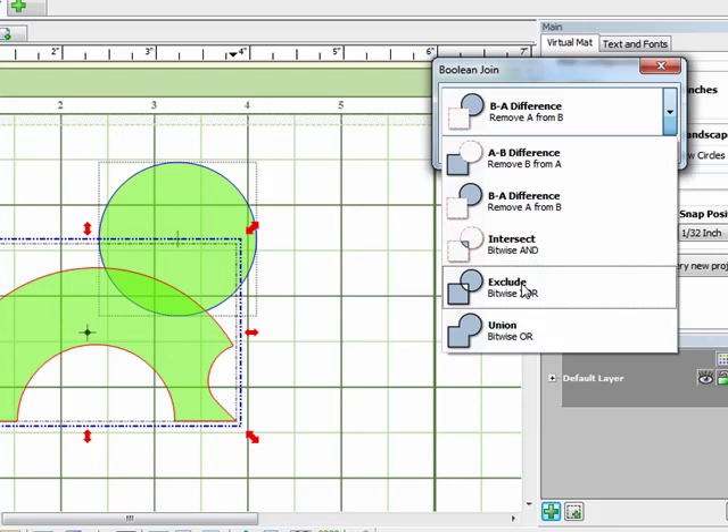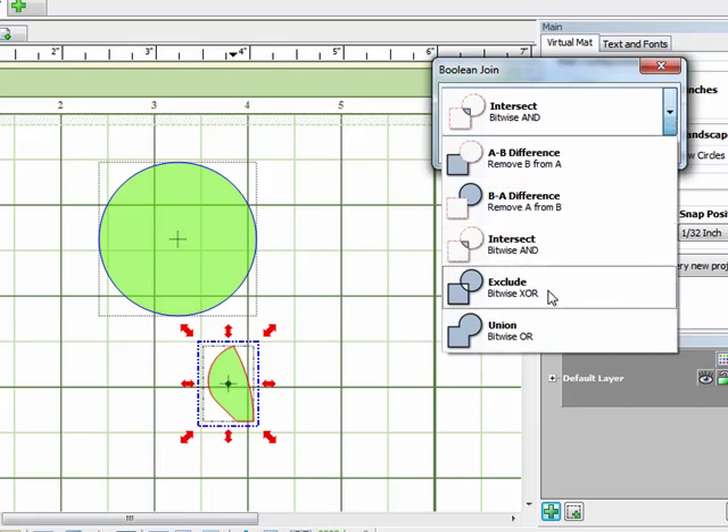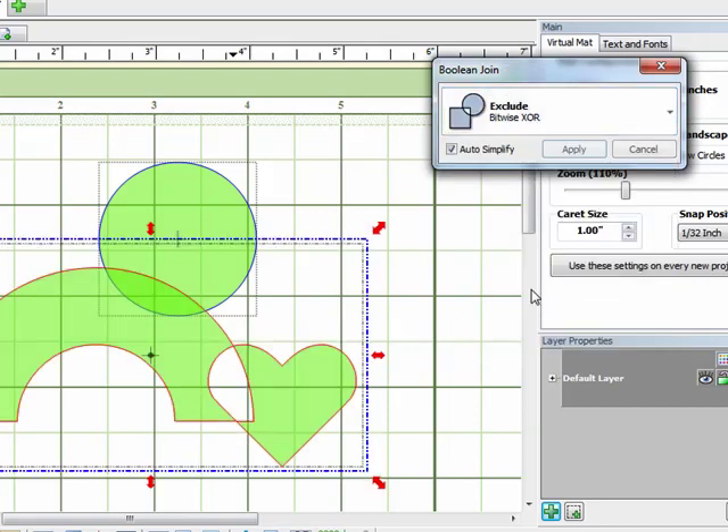This is a really good way to tell what kind of look you want when you join your items together. You can preview them without actually making the change and just toggle through the list. The third option is Intersect, which leaves just the piece that's overlapped — just that little bit in there. Exclude takes out what's overlapping, which is basically the same as the Join command. And finally, Union joins them together and just ignores what overlaps, which is basically the same as Weld.